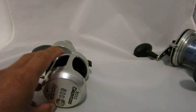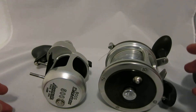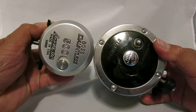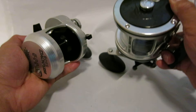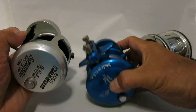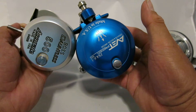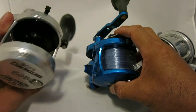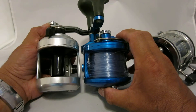Let's compare that to my US Senator, which also has 30 pounds of drag — you can see the size difference between the two. And it's about the same size as my Avid JX 4.6. All these reels are made in USA and are very reliable.